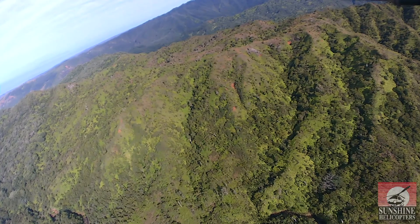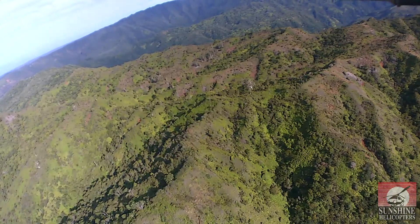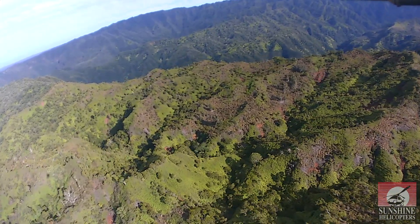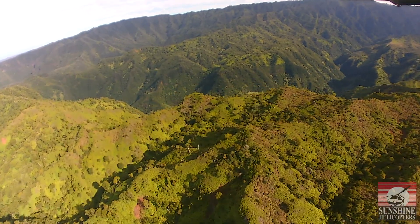You can see the privately owned island of Niihau on the horizon — that elongated island. Lehua is out to the right of Niihau. No one lives on Lehua. Both Niihau and Lehua are under the Kauai County seat.